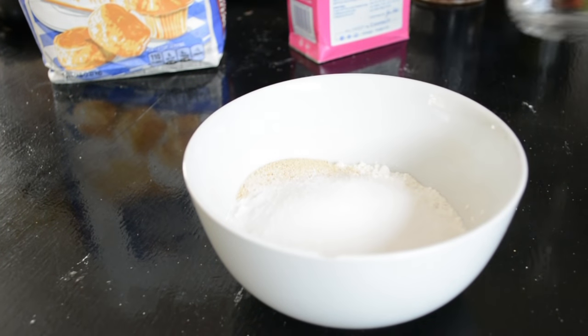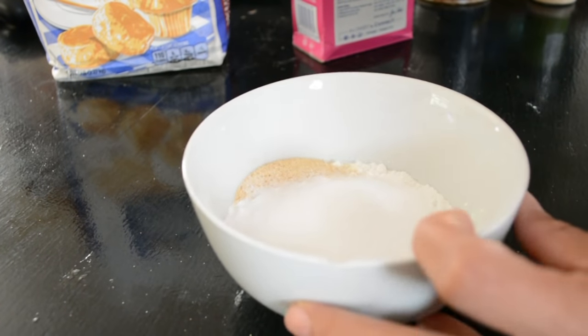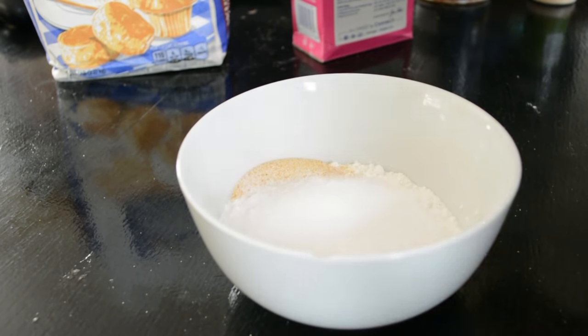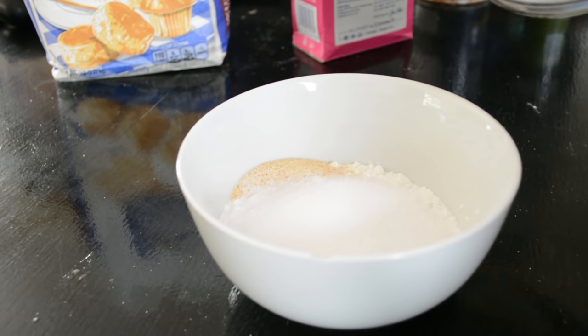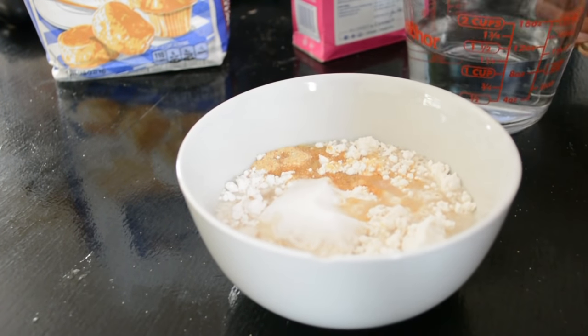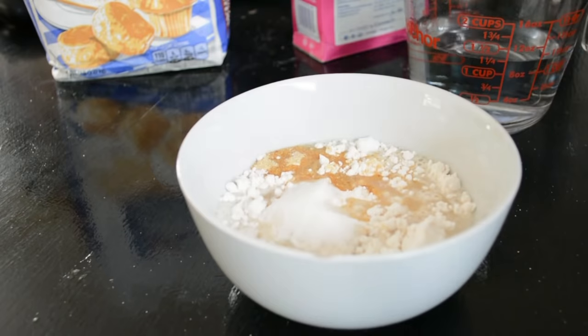After that, you want to add your water. This is where you really need to know how much you want to put in there. Usually what I do is put a decent amount in first, and after that you want to blend it.